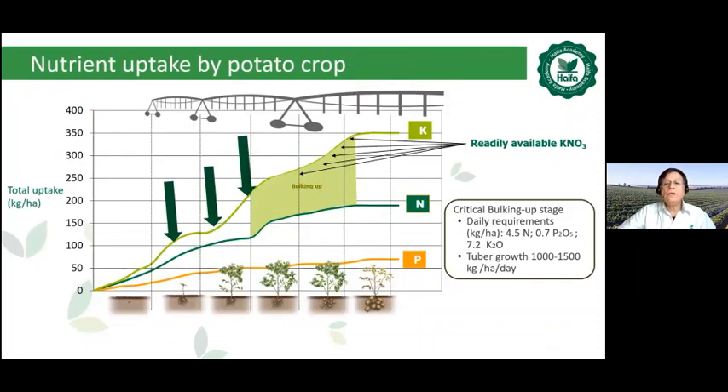We can see the plant nutrients curves of nitrogen, phosphorus, and potassium. The pivot can perfectly provide the required plant nutrients based on the potato growing stages. During germination and vegetative stage, nitrogen can be pivot fertigated. During the bulking up stage from tuber initiation onwards, there are daily requirements of around 4.5 kg nitrogen, 0.7 kg P2O5, and 7.2 kg K2O per hectare per day. The potato can produce between one and one and a half tons per hectare per day of tubers, so readily available potassium nitrate is recommended by overhead fertigation during this important bulking up stage.